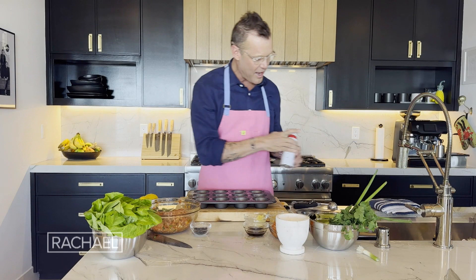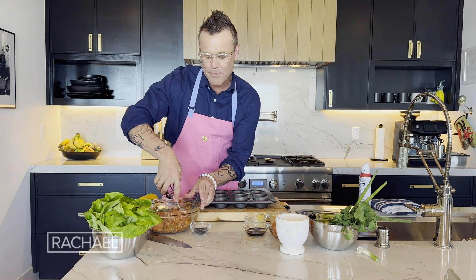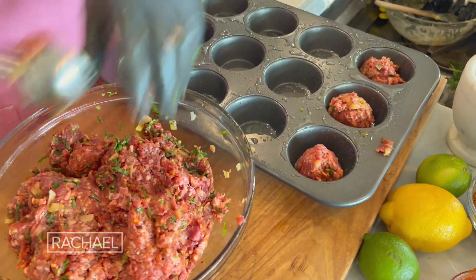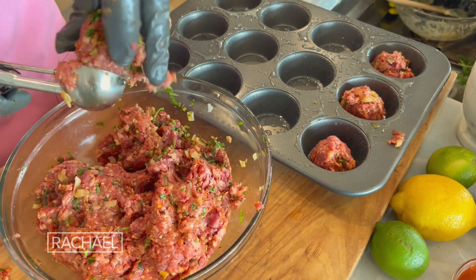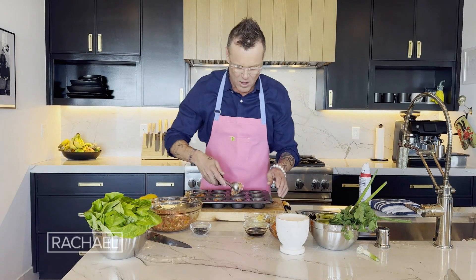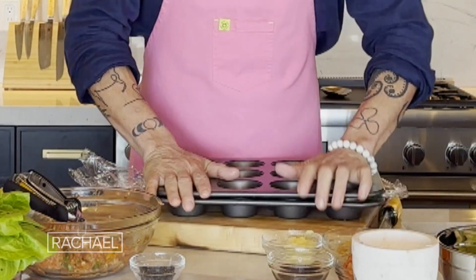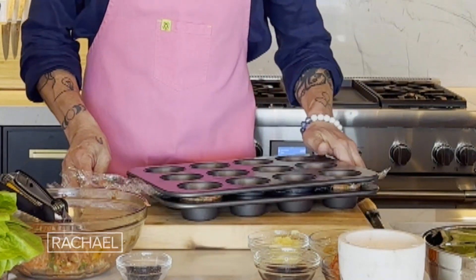Spray the pan. In order to make them all about the same size, I grab my ice cream scoop and put one nice big scoop in each one. They will shrink down a little bit, so I'm not scared. I'm gonna take my plastic wrap, put it right on top, take another muffin pan, put it right on top, and squeeze down. Perfect.